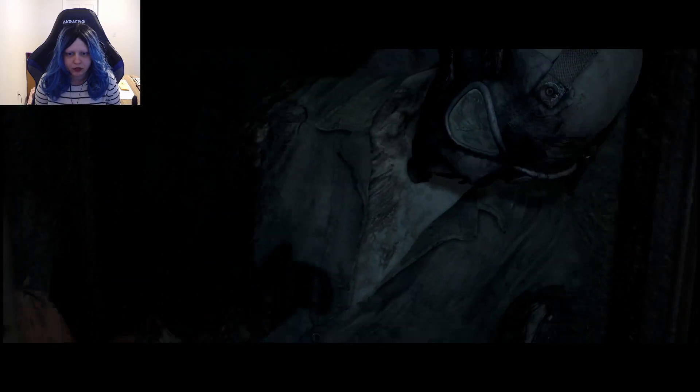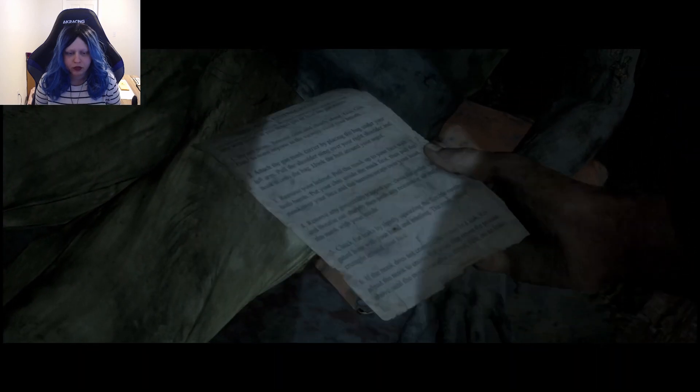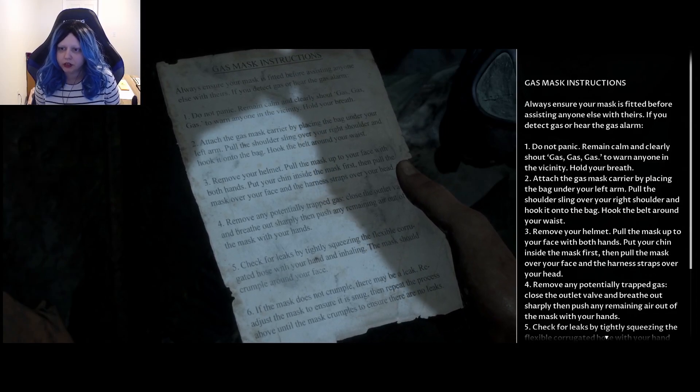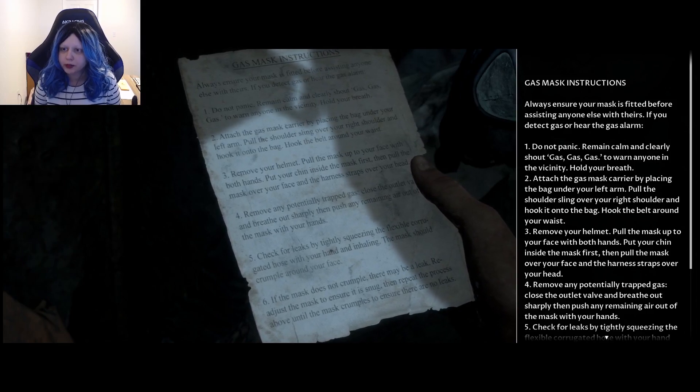I'm gonna let my little helper come along. He wouldn't even try to steal our mouse and unplug the controller.